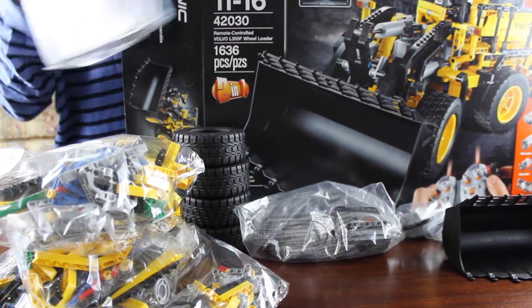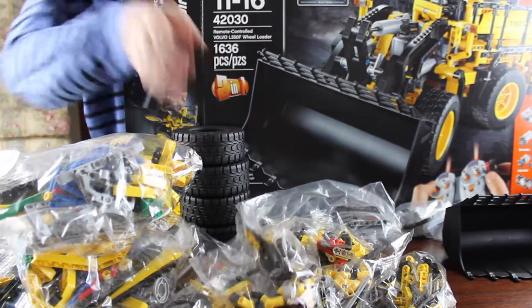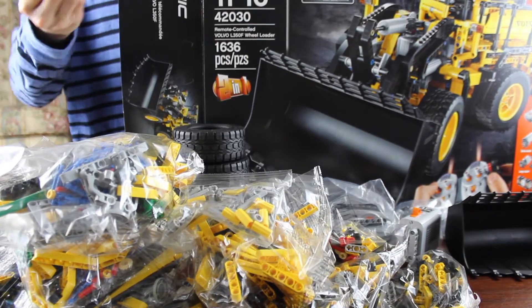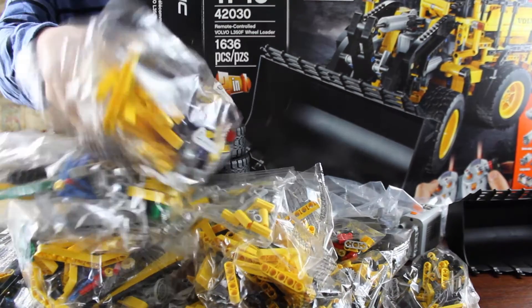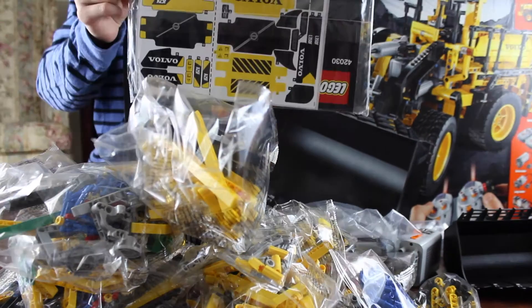We have this thick instruction booklet, 5 tiny bags of Lego, the shiny new battery box, more bags of Lego, the power function servo motor, another bag of Lego, and a bag full of blue pegs. We also have some stickers.